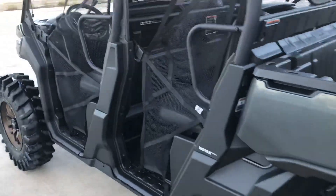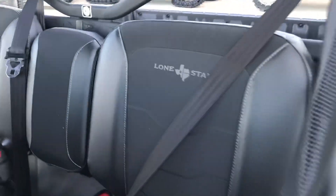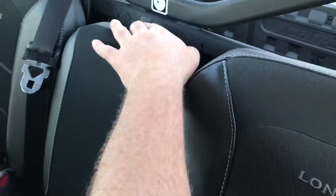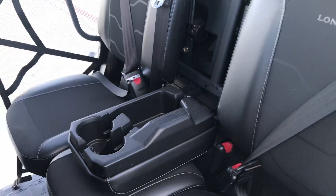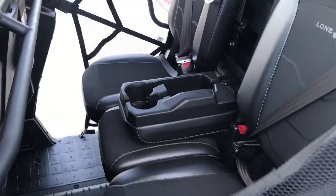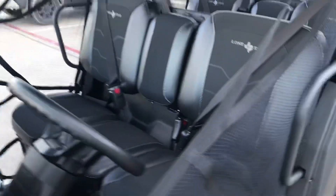One of my favorite parts of the Lone Star Edition is the interior — got the badging in the back of the seats. It also has your rear armrest slash cup holders for the rear passengers, so they can have the same luxury as the front. The rear seat closes where you can have three passengers in the back.